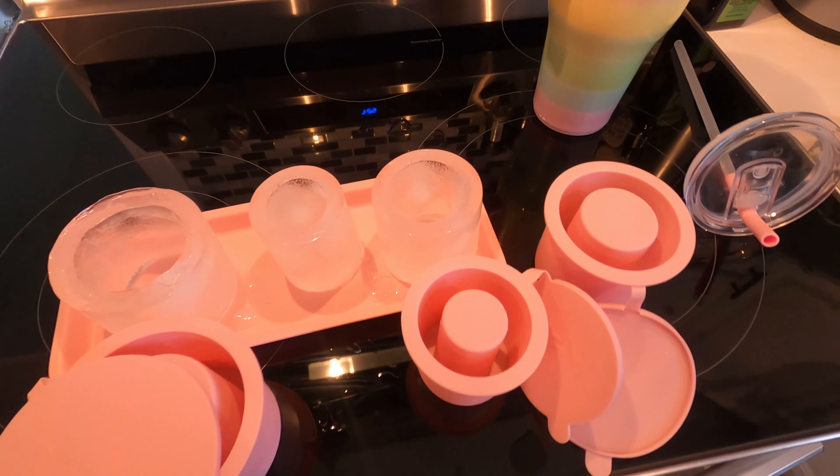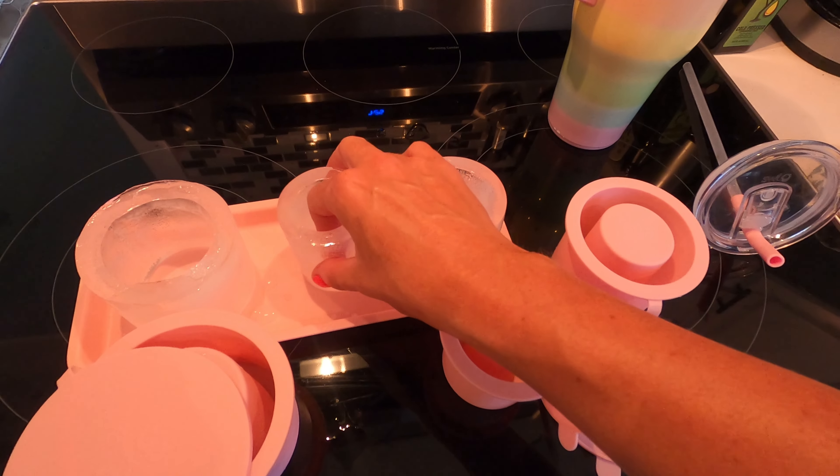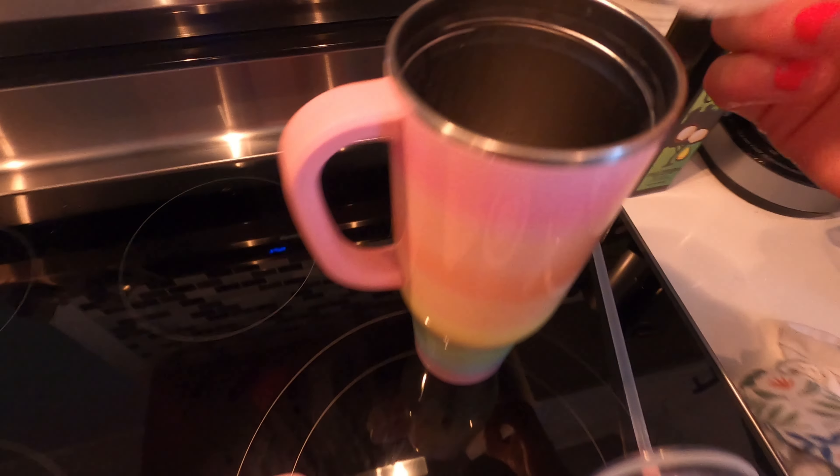Alright you guys, now that the ice is all ready — this is your first one you're going to put in, your second and your third. We're going to go ahead and take the first one and stick it inside our tumbler like that.